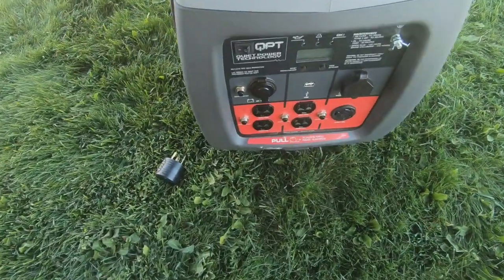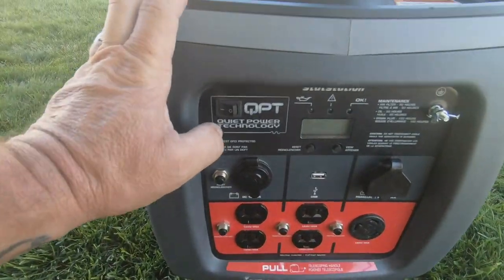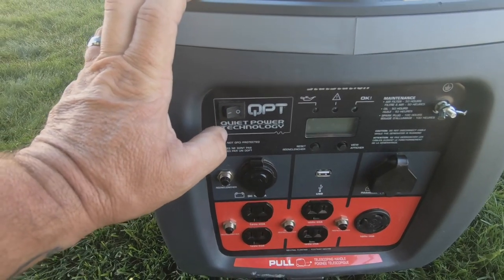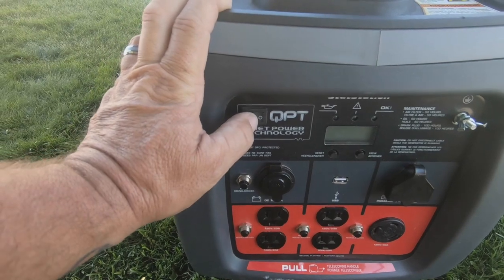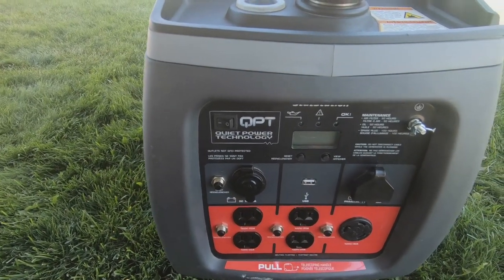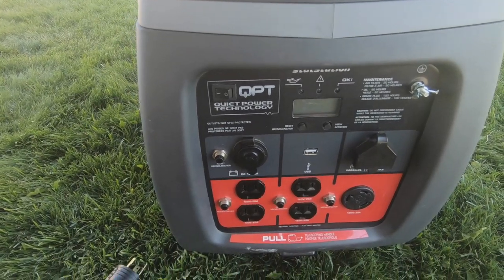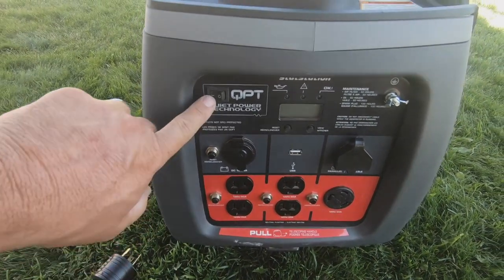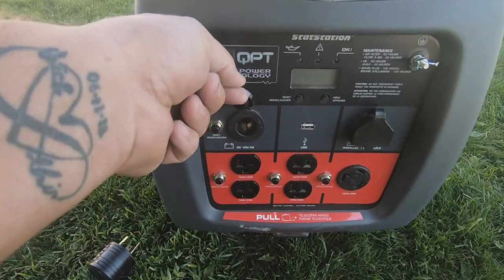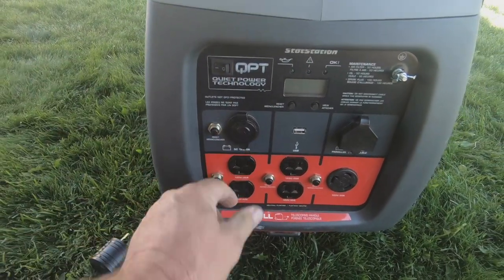On the front you have your quiet power switch — this is on, this is off. Essentially what that does is if you're not running a lot you can turn it off and it goes based off the power you're consuming from the generator at the time. I honestly always leave it on and never turn it off.